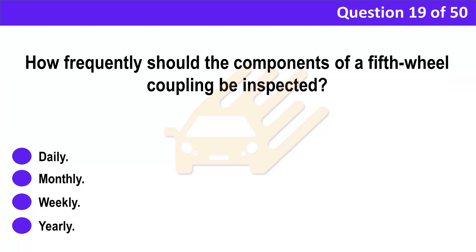Question 19. How frequently should the components of a fifth wheel coupling be inspected? A. Daily. B. Monthly. C. Weekly. D. Yearly.